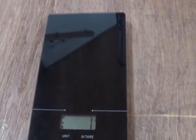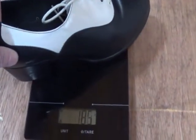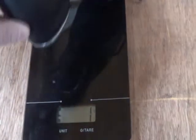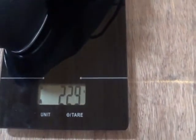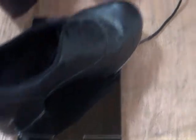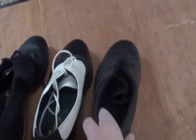First thing we're gonna compare is how much they actually weigh. We're gonna start with the pair of Cuban heels that have a wooden sole and no tap on them — those weigh 296 grams. Next pair, my split soles — these should be the lightest by quite a bit — 229 grams. And last but not least, these should be the heaviest, my built-ups — 420 grams. So in order of weight: the split soles, the Cuban heels, and the built-ups.